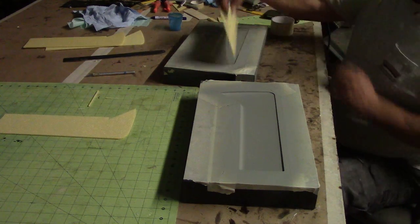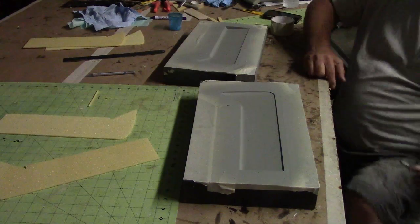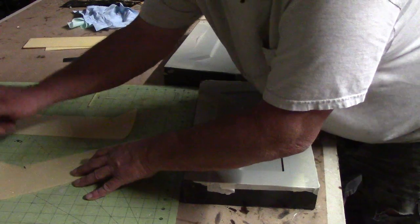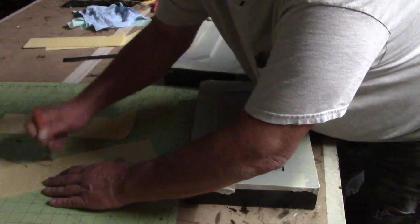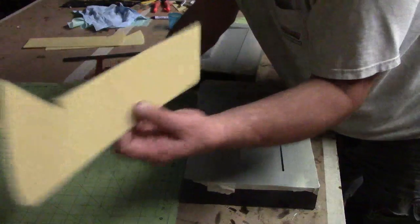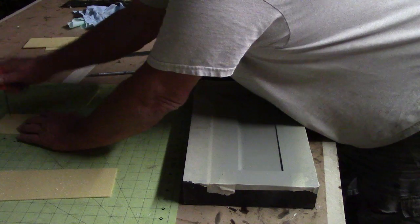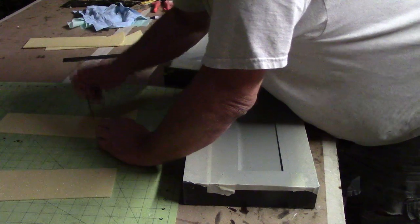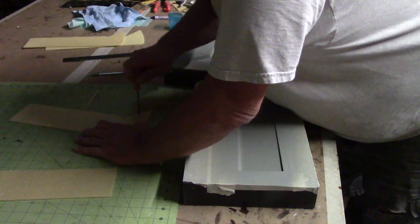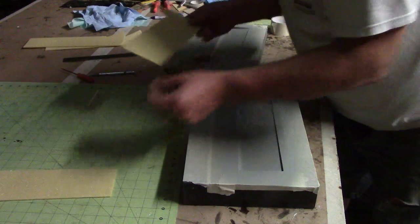Sorry about the noise out there. I got my PVC foam. First thing I gotta do is take my awl and poke a bunch of holes in it so the extra resin can come through. Now some of this you can buy — the more expensive stuff — it's already got the holes in it. But it ain't that big a deal to poke holes in it.